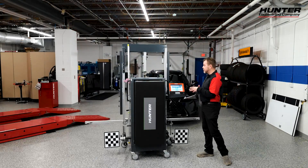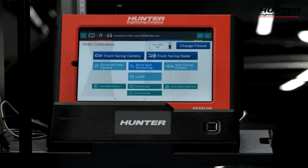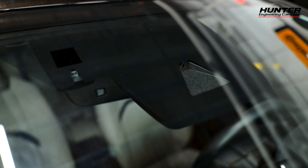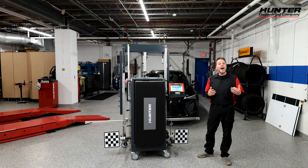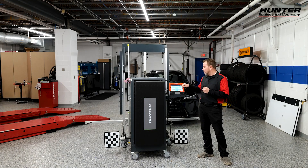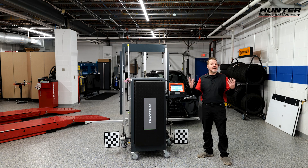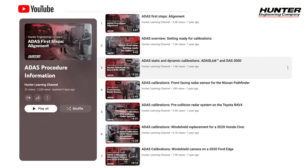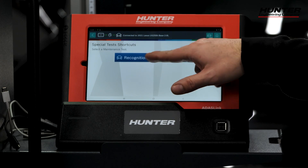A couple of options have shown up: front-facing camera, radar, and blind spot monitoring. On this Lexus, we're going to be focusing on the camera today. If you want to know how to do the radar or the blind spot monitoring on a Lexus or Toyota, we have those videos available on the Hunter ADAS learning YouTube page. Right now, let's get into the camera.